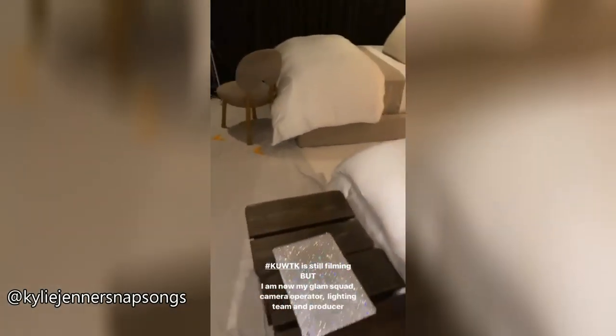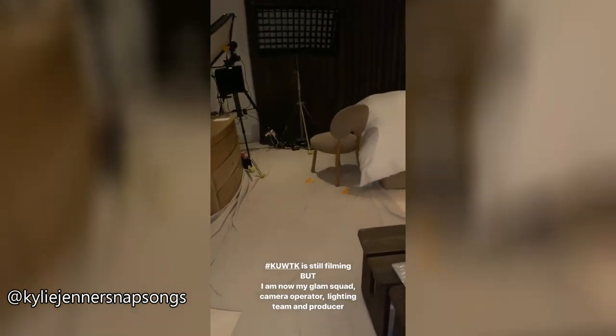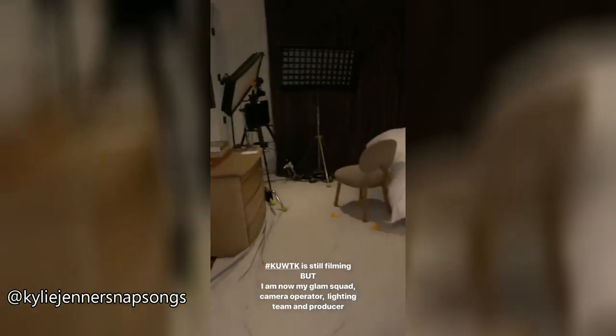I just want to show you guys that in the guest room, we have set up a confessional, and I am still filming Keeping Up With The Kardashians, but shot all on iPhones.